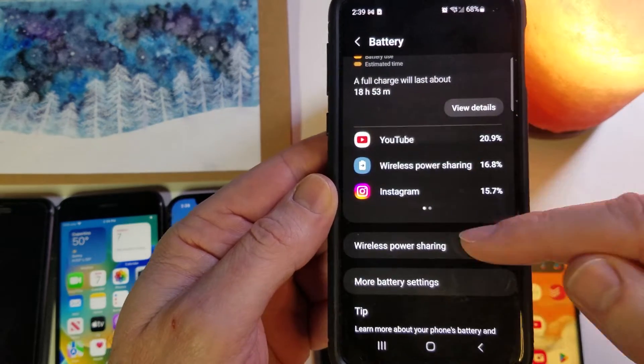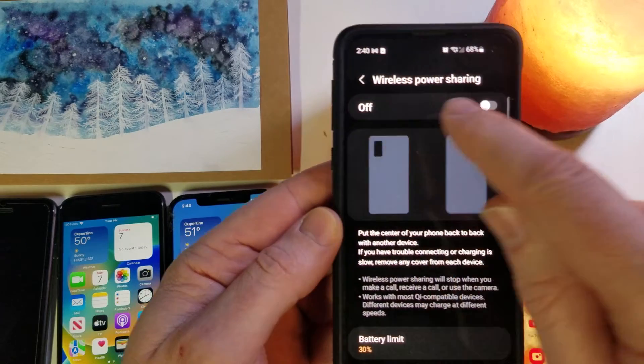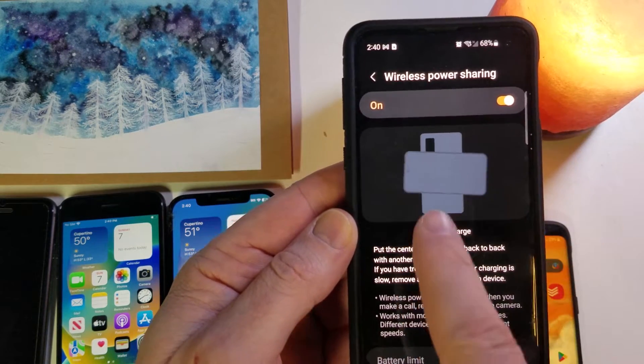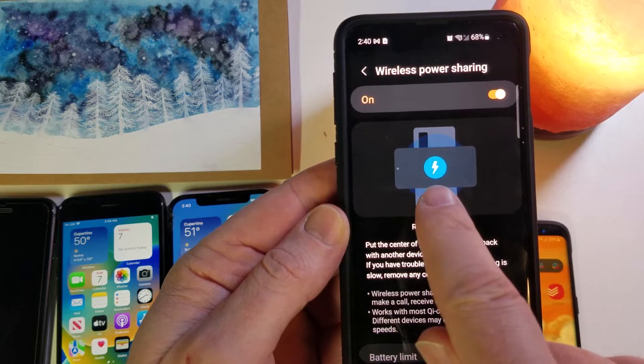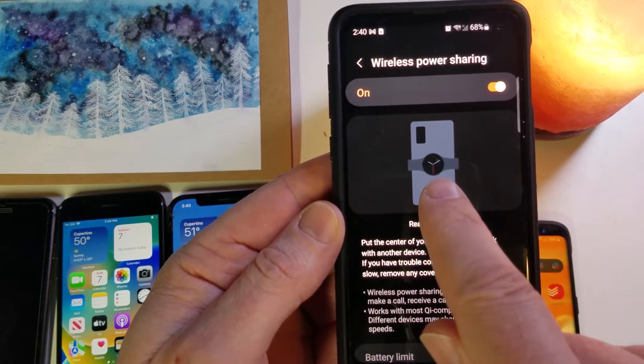Inside Battery, scroll down and find Wireless Power Sharing and touch it, then turn it on. You need to have your phone in this orientation — it'll charge your phone, EarPods, and smartwatch.